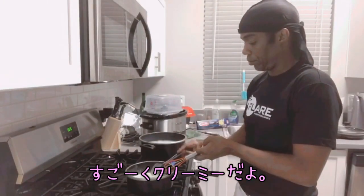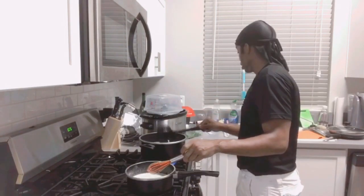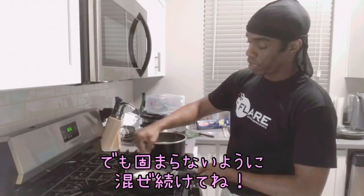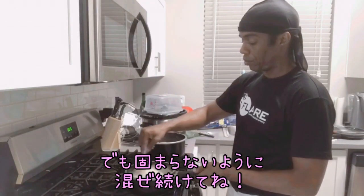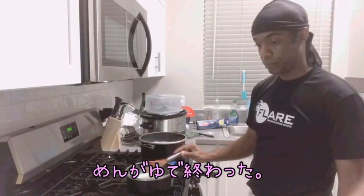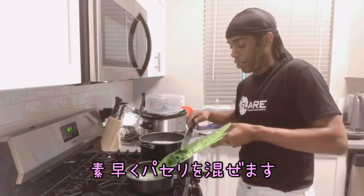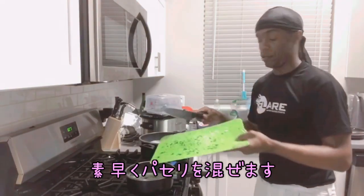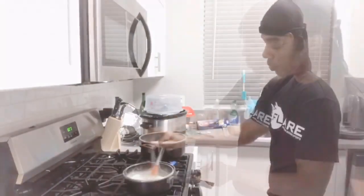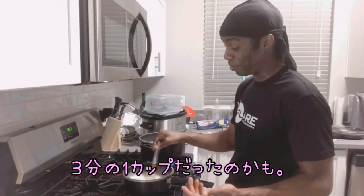Nice and creamy. Those look like they're almost done. Keep stirring this so that way it doesn't thicken up too much. Now that the noodles are done, you should immediately add in your fresh parsley and stir that in quickly as well. I might have put too much parsley. I might have mismeasured it — it might have been three quarters of a cup.